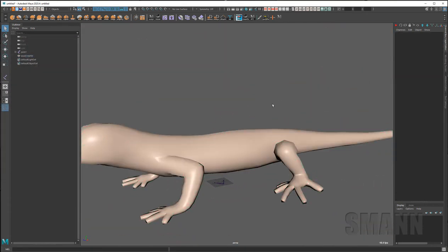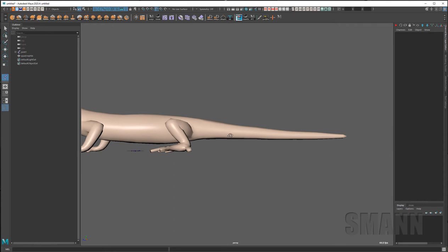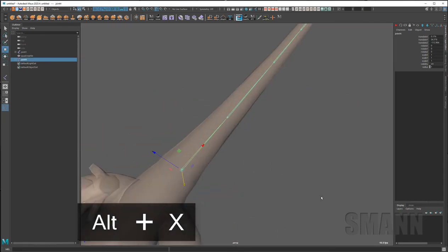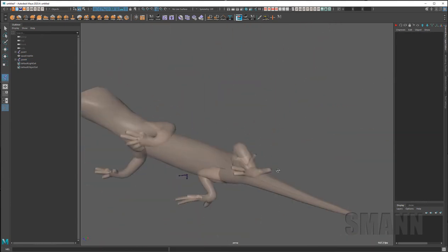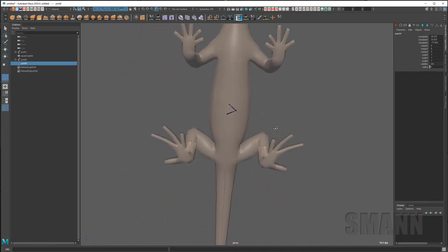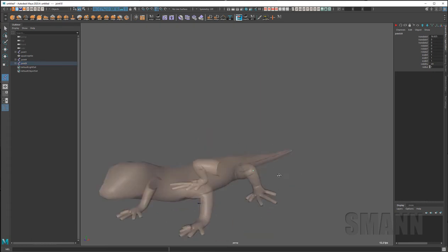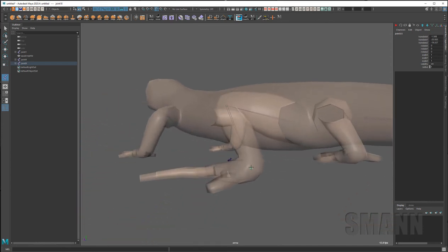In your snapping options you can turn on Center snapping. What it will try and do — and I still don't always rely on this — is find the middle and put your joints there. You'll see the icon has changed with a little circle showing it's matching. But if you're doing something like this back leg, it can get a little difficult depending on how accurate you want to be with your rig.